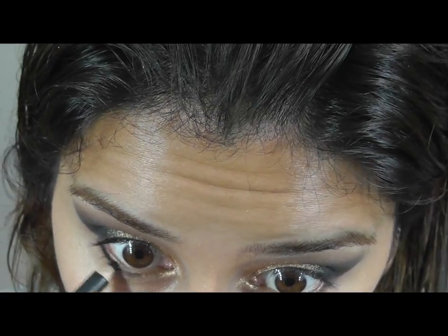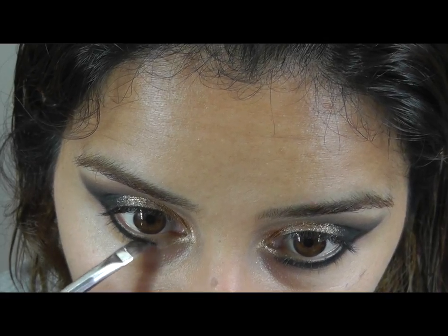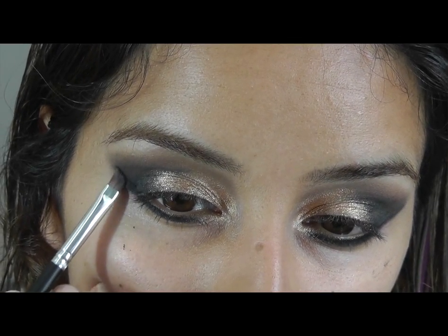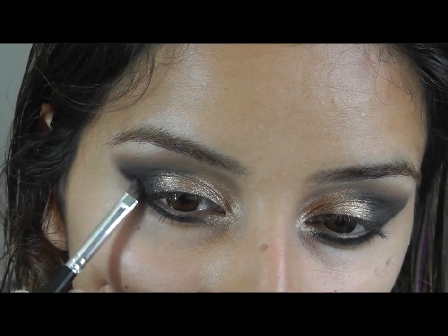I'm just going to line the bottom of my lash line. I'm going to go in with an angled brush with that same black in the lower lash line just to seal that colour in. I've just created a wing with the eyeshadow.